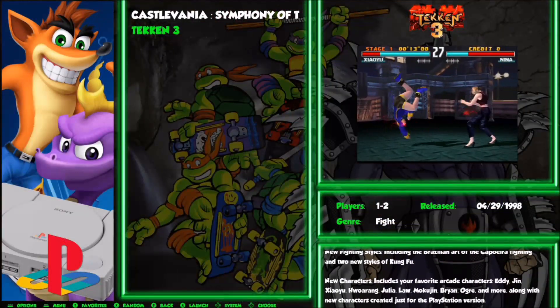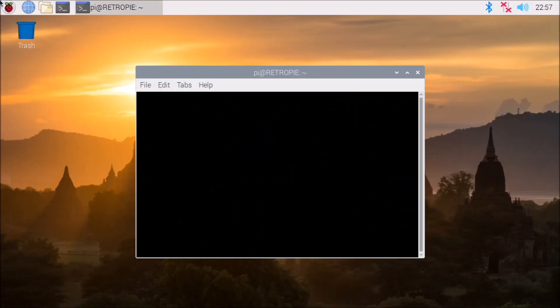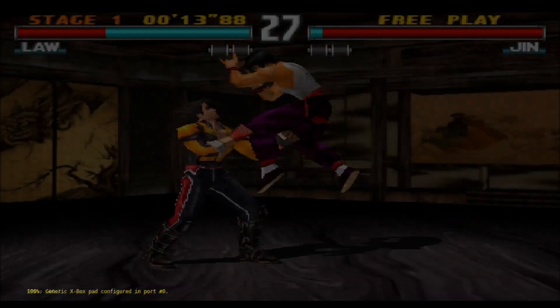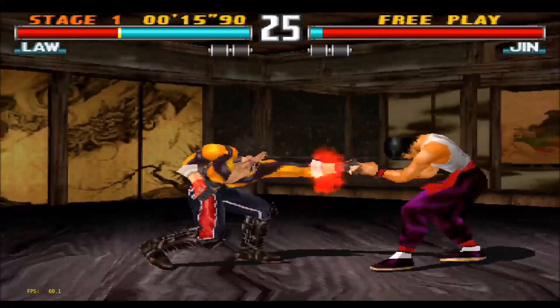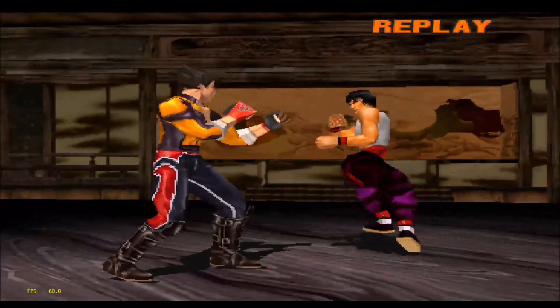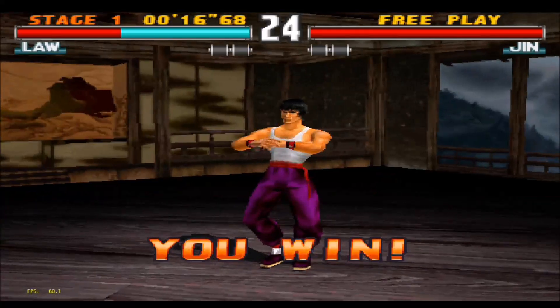Let's start off with some PlayStation using the PCSX Rearmed emulator. It's running really nice — pretty much full speed all the time and nice and smooth. So PlayStation emulation on the Pi 4 looks like it's good to go. Let's watch the gameplay here for just a few.